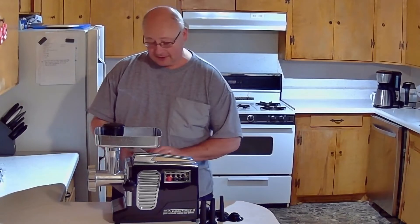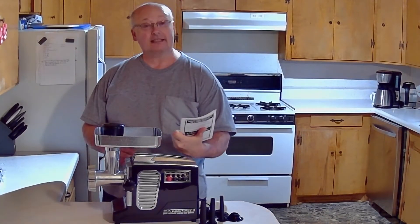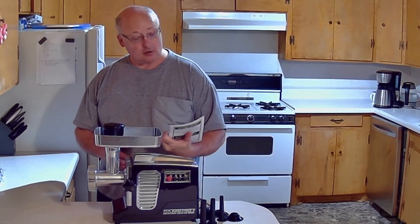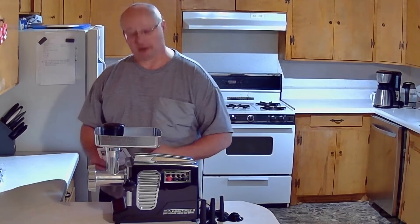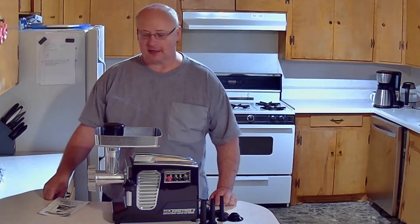Now the name of this meat grinder, as you see here, it's the STX International Turbo Force II. It says it's a quad air cooled electric meat grinder. Now, what are the features about this that I really like as a meat cutter?